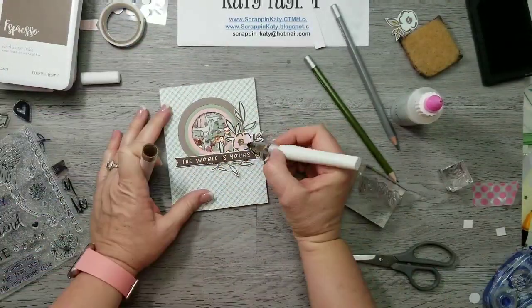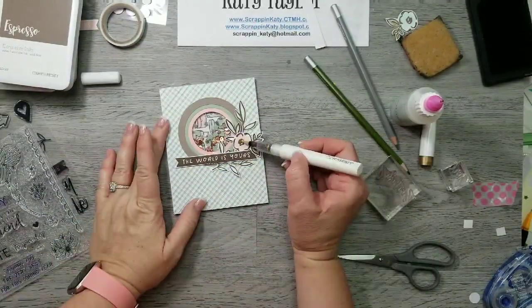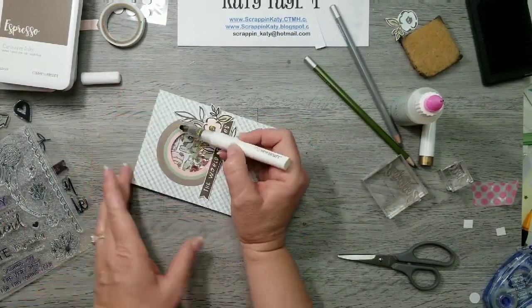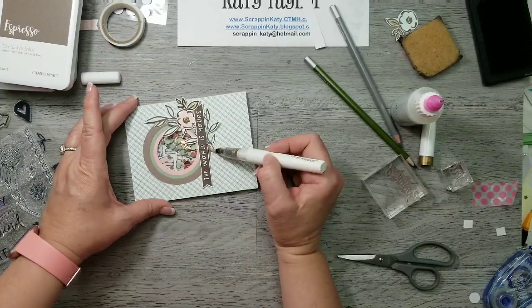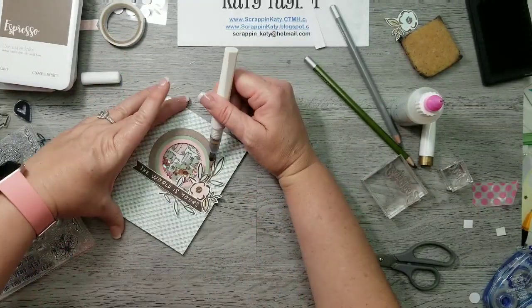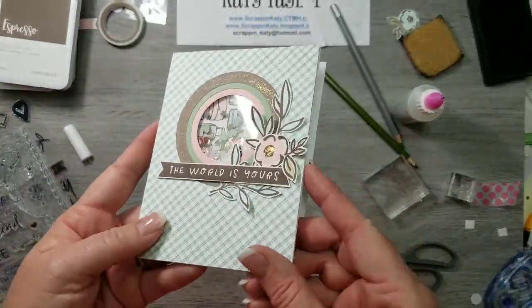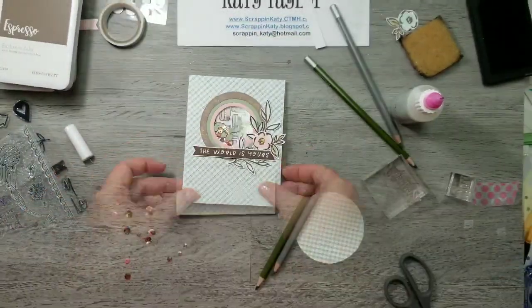So now to add a little bit of shimmer to this card I've pulled out our gold shimmer brush and I'm just going to add some shimmer to the center of that flower as well as to this espresso circle. It didn't add much but it added enough and I think the card needed it. So there you go — thanks for stopping by!